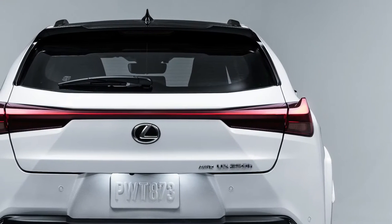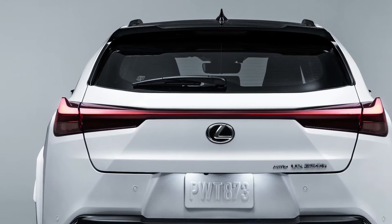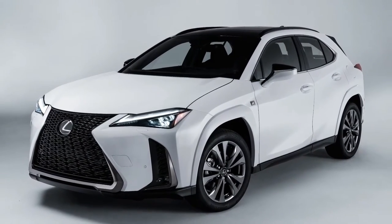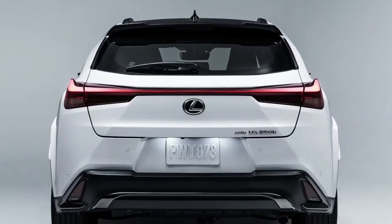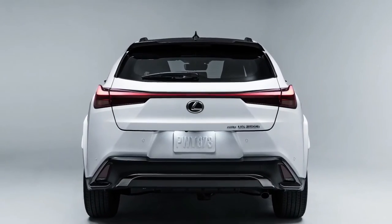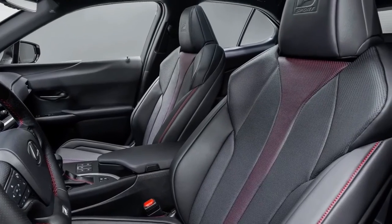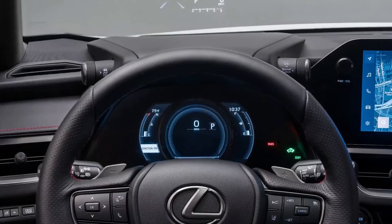By improving steering response, handling stability, and ride quality, Lexus aimed to give the new 2023 UXH a more refined driving experience. By adding 20-spot welding points to the body, structural rigidity was improved and the electronic power steering and shock absorbers were recalibrated accordingly. The addition of newly developed Bridgestone 18-inch run-flat tires to new UXH models improved noise and vibration reduction.